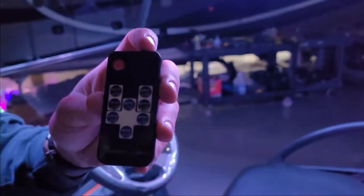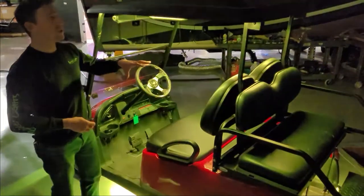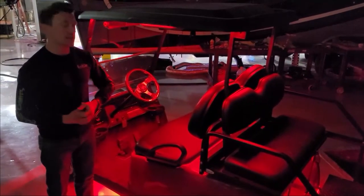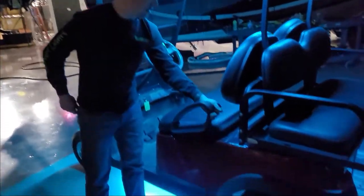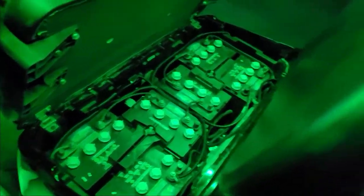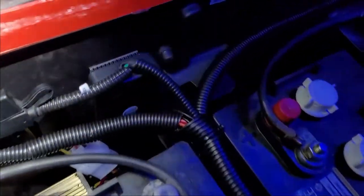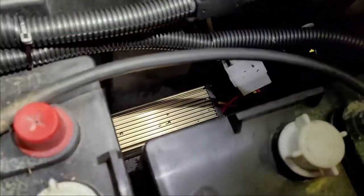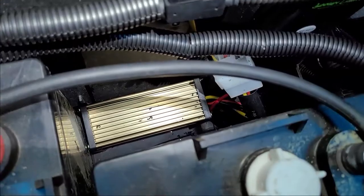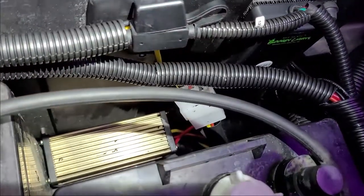The cool thing about the app is it gives you 16 million different color combinations, and you can also program certain colors. So if he just wants it to cycle through red, white, and blue for the 4th of July, or red and green for Christmas, he can do that. The super controller is placed right there on the side wall with the inline fuse. A little further down you can see that gold piece — that's the voltage reducer, which was very easy to put in line. The lights go right to your controller module, the controller module runs to the voltage reducer, and then the voltage reducer runs to your battery.